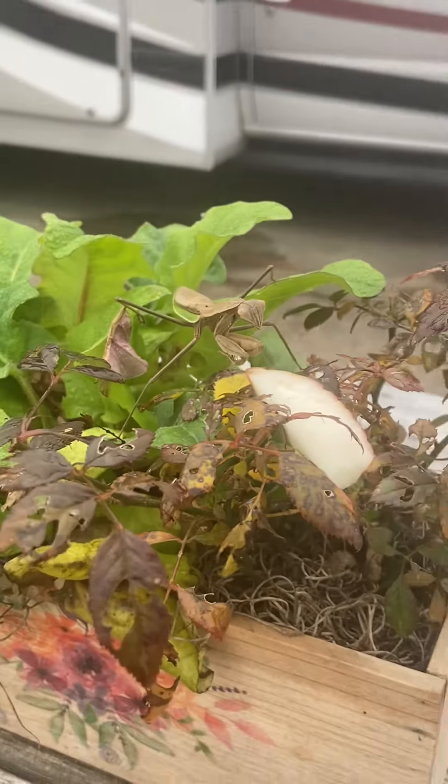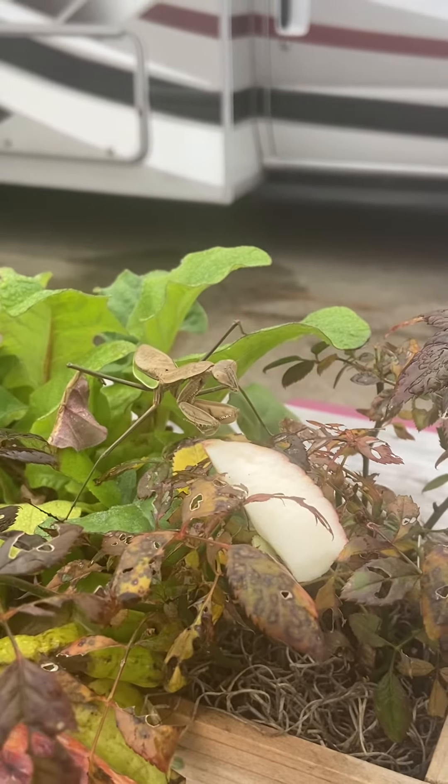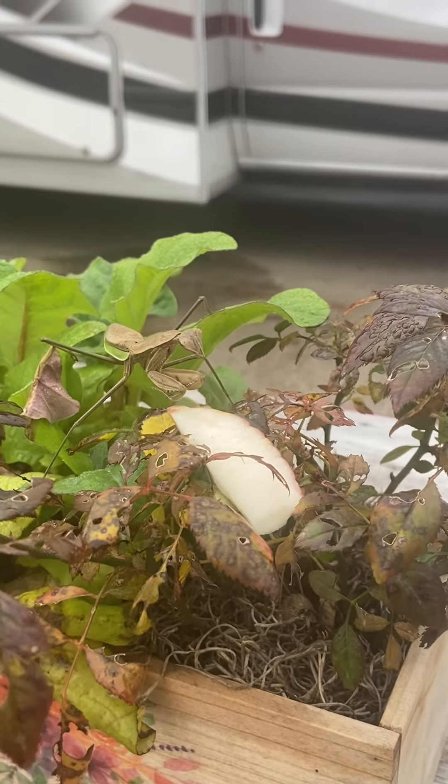I think he's interested because he's getting close. Oh, he grabbed it! He's trying to grab it. He just moved — I think he's trying to grab it.